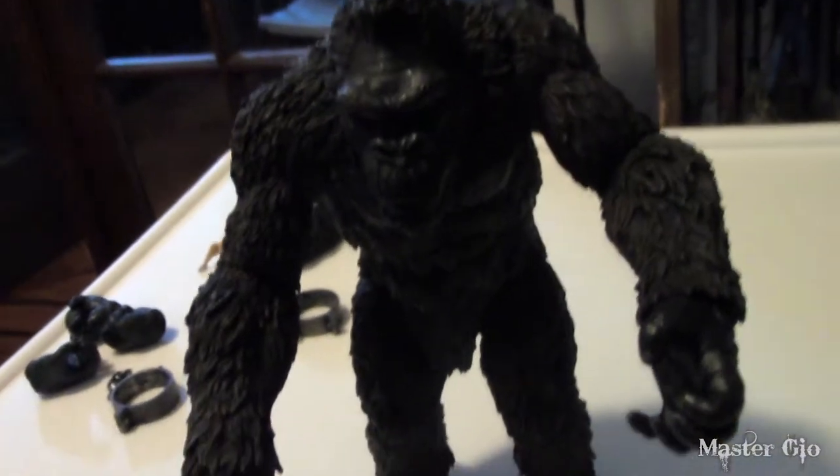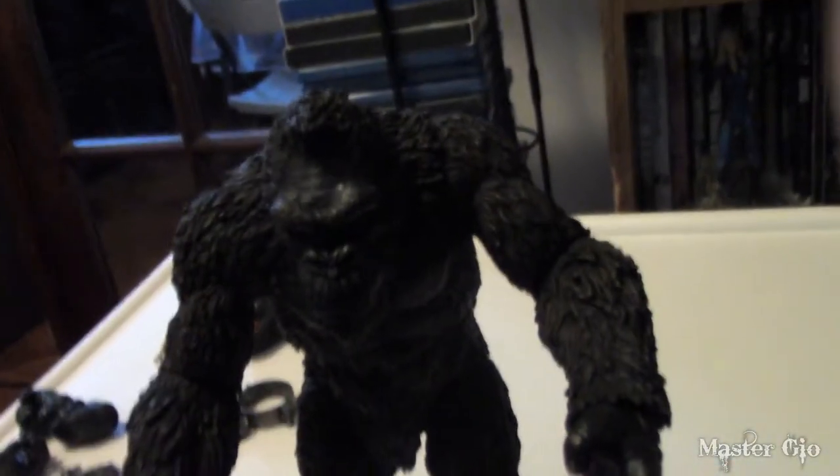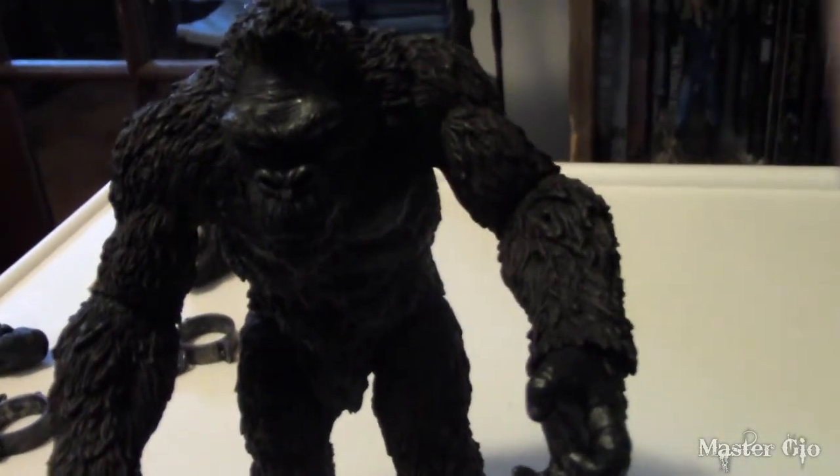There is waist articulation side to side, and there is also joint articulation on the legs, but again it's very, very tight and only possible to move a slight bit. There is knee movement — the knees have joints in them. The figure stands up quite well, which is great because you'll want to pose him on your shelf, desk, or wherever you're going to put him.